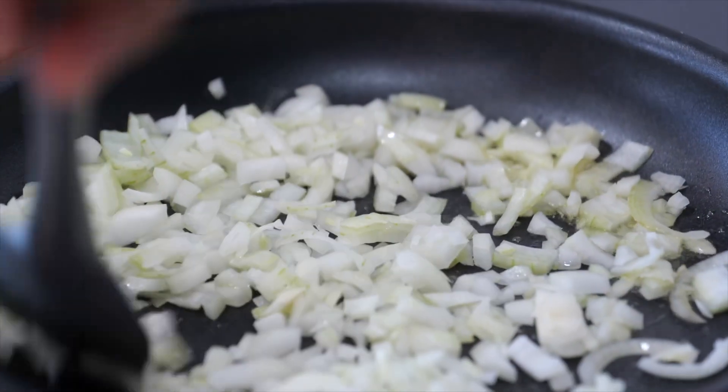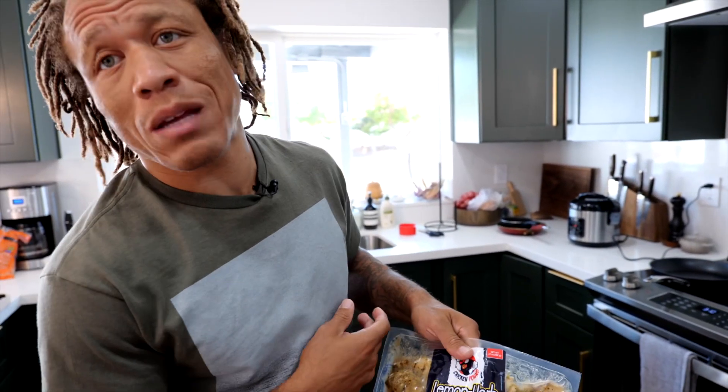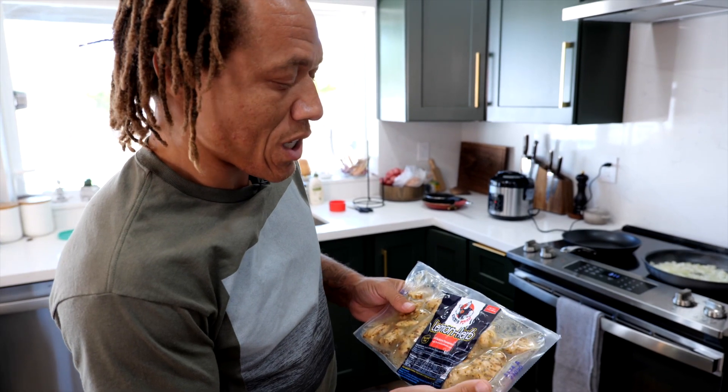A little bit of oil in here, get those onions all in there. They're already smelling really good. So we're going to add the chicken in there — we're using the lemon herb from our friendly neighbor, Chicken Pound. It's already marinated as you can see in the lemon herb. Looks like a really good seasoning blend, so let's throw it in and check it out.